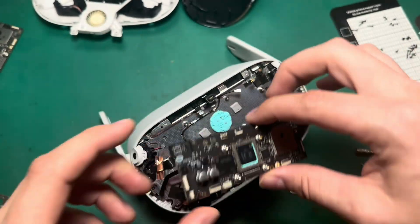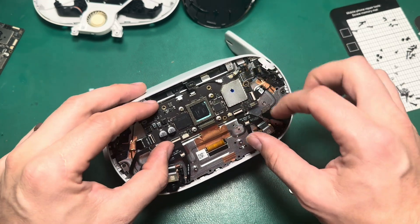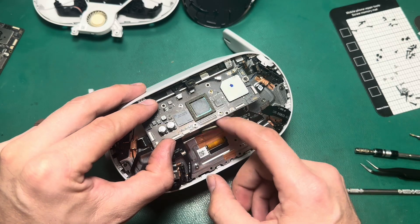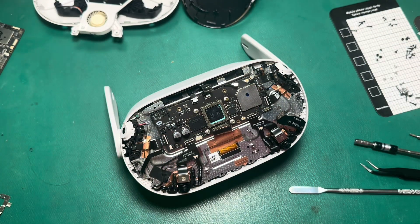We'll take our new board and pop that in. You want to make sure that all the ribbon cables are on top of the board so nothing gets trapped underneath when we screw it back in. Looks like everything's in place, so we'll go ahead and screw that board back in.